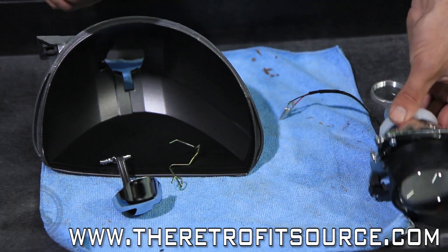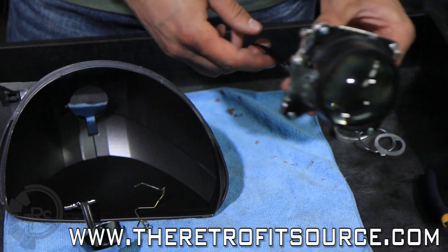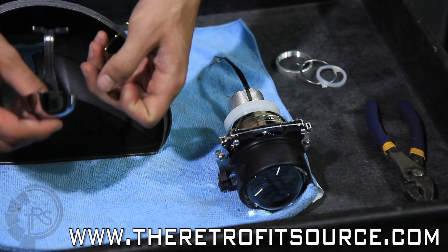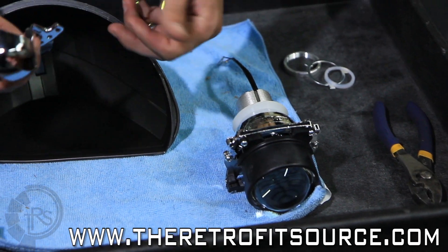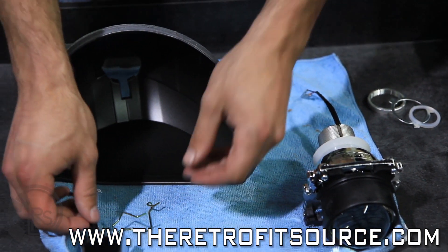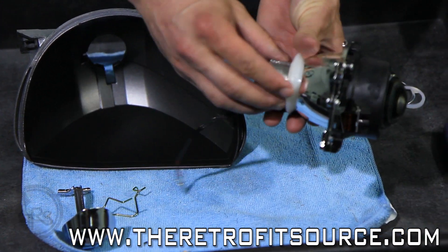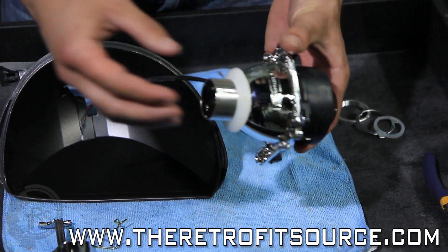Today we're going to go over the order of assembly for the Morimoto Mini D2S Projector into a reflector bowl. First you want to remove any of the glare caps and miscellaneous hardware from the reflector bowl. Once you've disassembled the hardware from the back of the Mini D2S Projector, leave on this silicone crush washer.